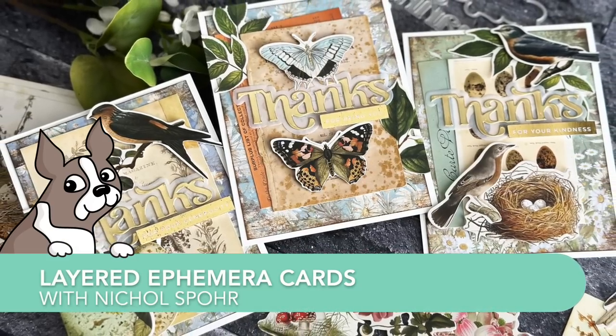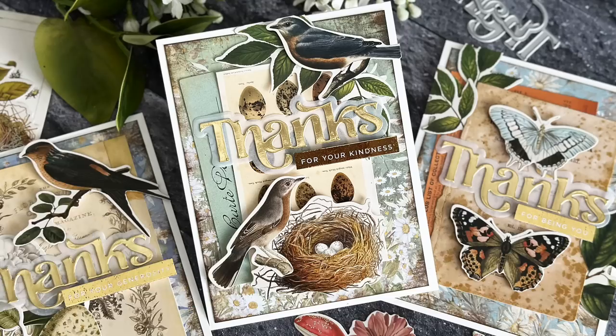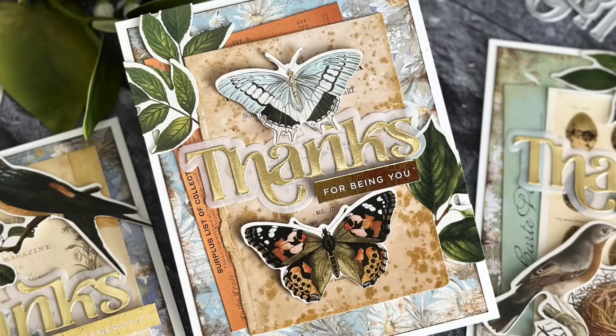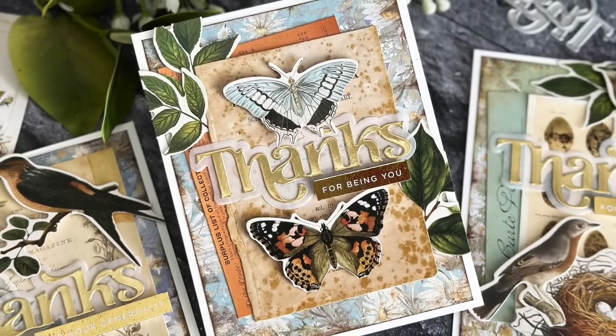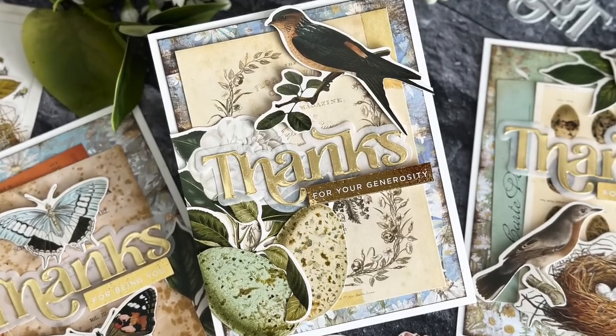Hi everyone, it's Nicole for Simon Says Stamp with some layered ephemera cards featuring the June 2023 card kit called Etched Greetings. Everything on my cards today comes from the kit, so let's get started.